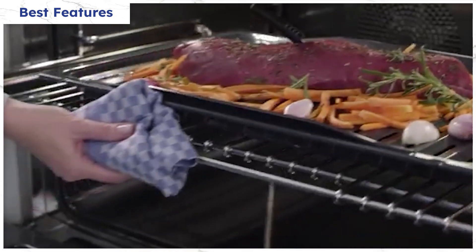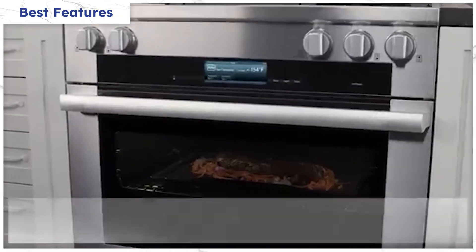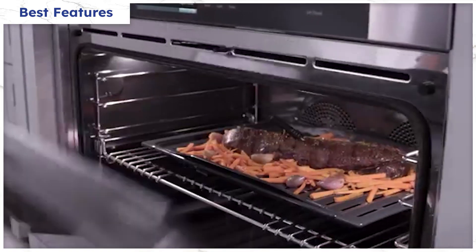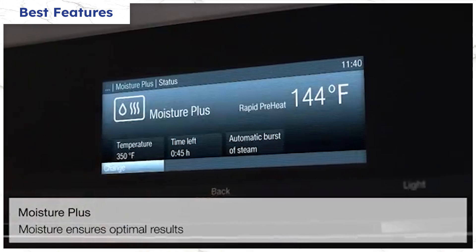Miele's induction range is not a steam oven, but it adds bursts of steam to add texture to cooking, like the hardening of crusts and adding flavors to meats. The best part is that you just touch a button. Once you become a pro, you can add three bursts of steam as you see fit. Moisture is essential when hardening crusts.